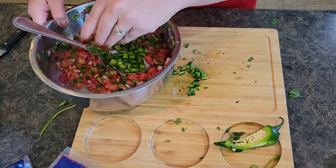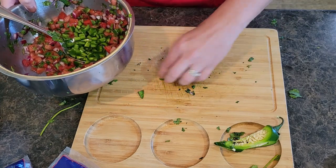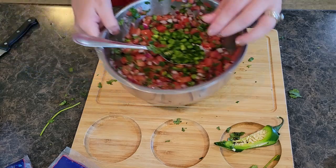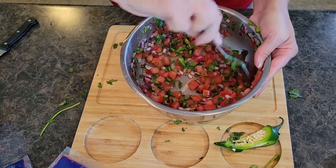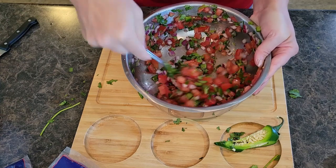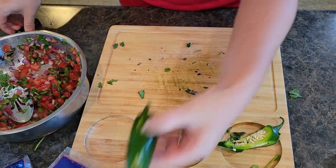This was one good size jalapeño. Let's mix that in. I'm thinking probably one more will do the trick.